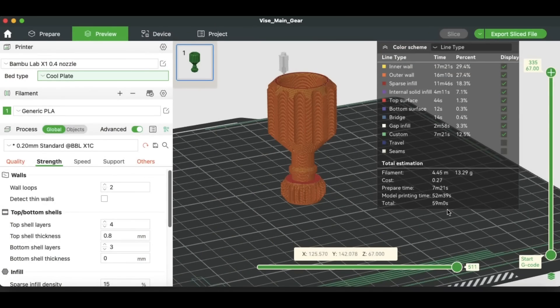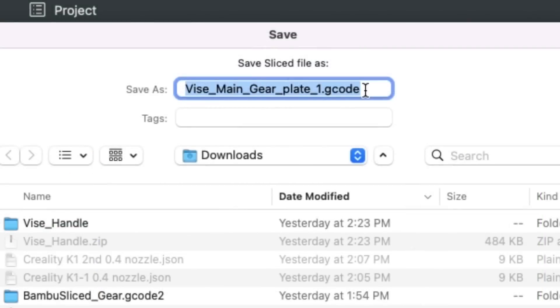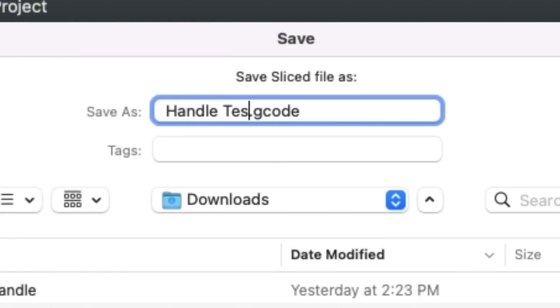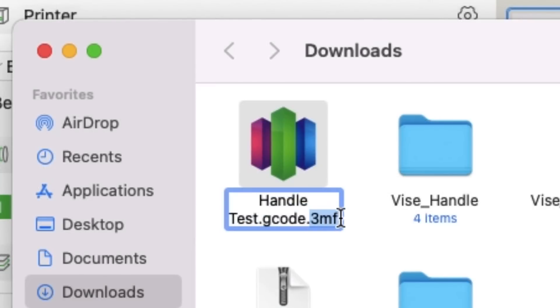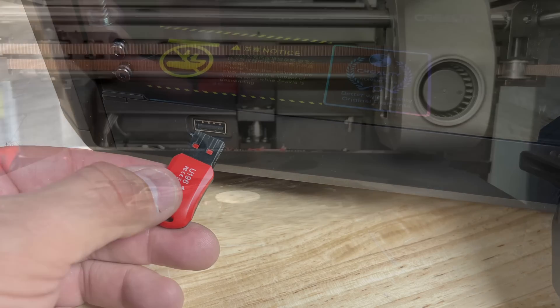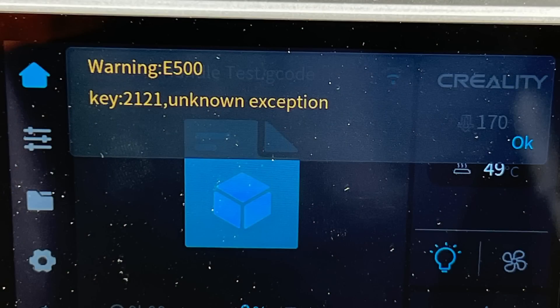I decided to take the output from Bamboo Studio and run it on the K1. I exported a file and it said it would export as a .gcode, so I renamed it handle_test.gcode and saved it — but it saved as a .3mf file. It's a .gcode but .3mf. I thought that still should work, so I put it on a USB drive and stuck it into the K1. It went through its motions but then I got an unknown exception error.